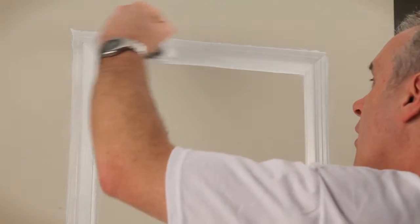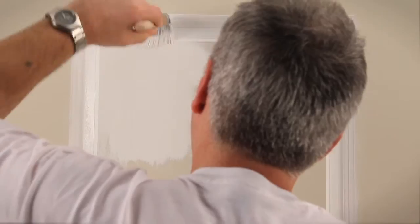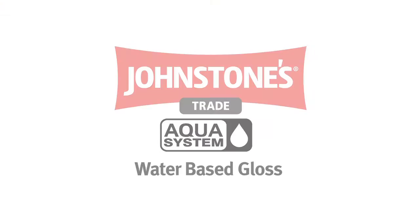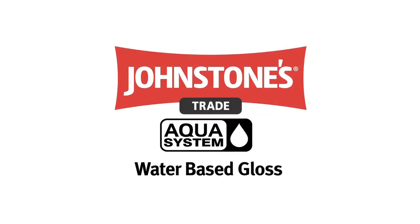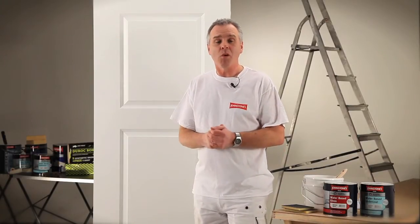With the benefit of the quicker drying times you get with the Aqua undercoat, that will enable you to move the job on to the next stage and put the top coat on in no time at all. Here's the fully undercoated door, and as you can see the Aqua water-based undercoat has delivered a nice smooth, even finish to apply the gloss coat onto.